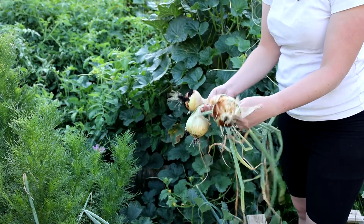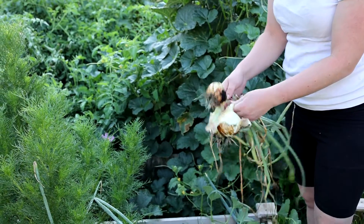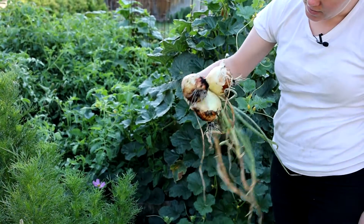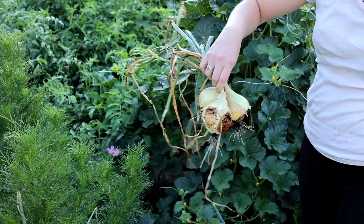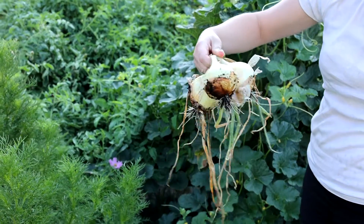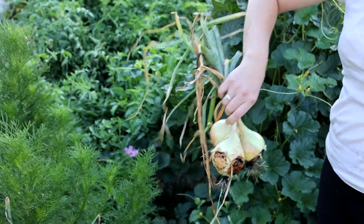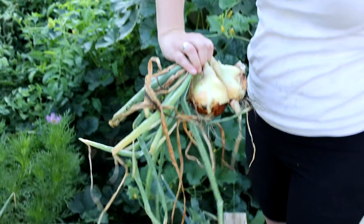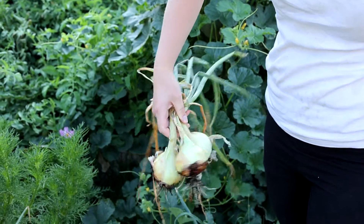Remove the tops — the tops will just dry out. I'll just leave these out in the sun, and then I can store my onions for a long, long time. You're looking for that nice foliage that's kind of dying off — that's when it's ready.